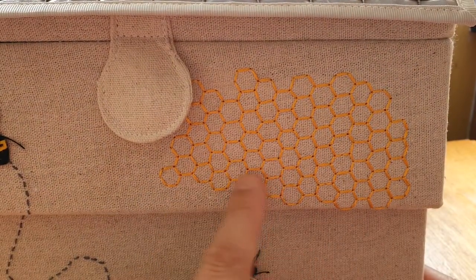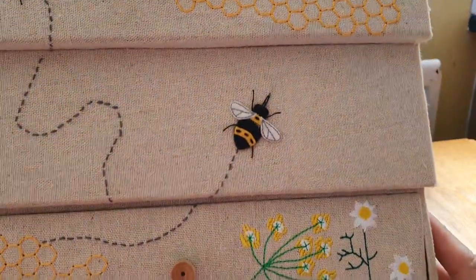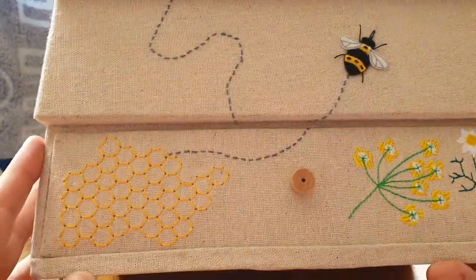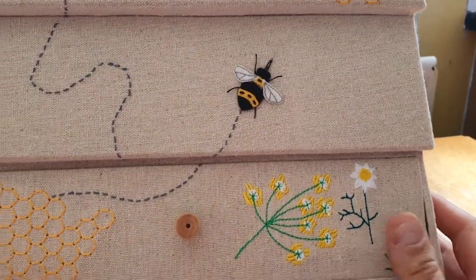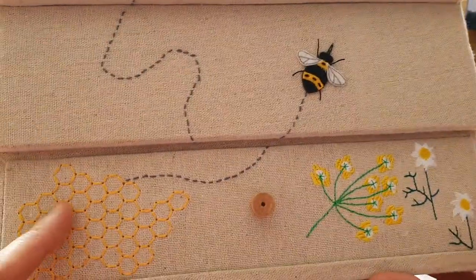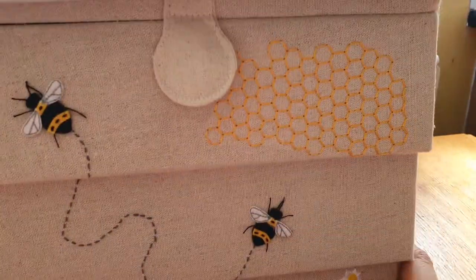This is the honeycomb embroidered on, another bee — look at that, isn't it gorgeous? There are some little flowers embroidered on as well, more honeycomb, and this is like a little wooden handle for the drawer.